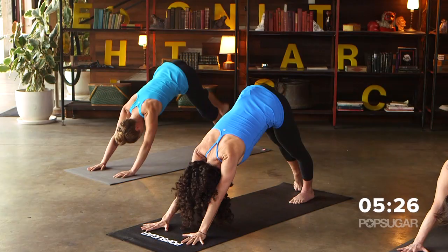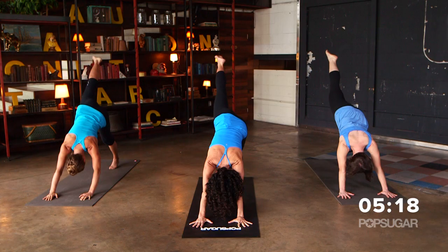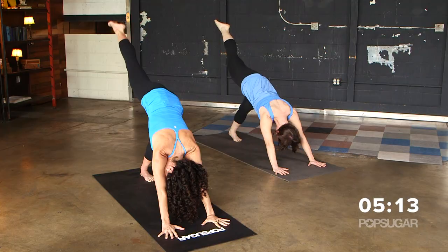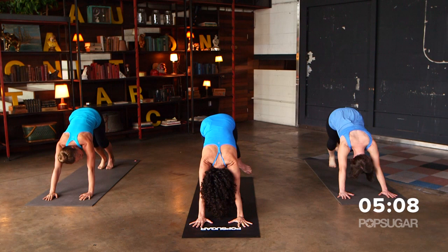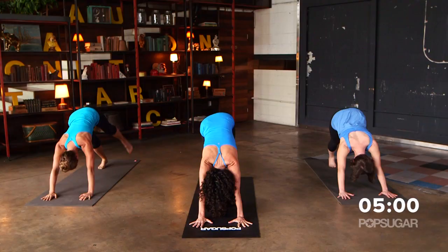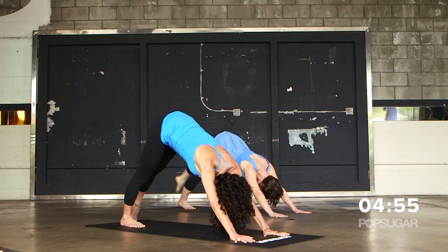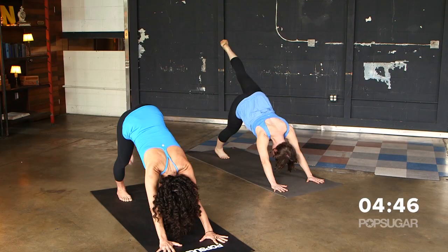We're getting into the backs of the legs — work that glute. Then hold it up and pulse again for eight, keeping it up nice and high right where the top of the leg meets your butt. Bring it down and let's go to the other side. Angle the left toes out to the side so you feel that on the outer glute. This is downward facing dog into leg lifts. Lift and lower for eight, then pulse it up for eight.